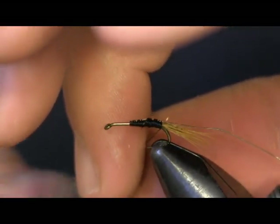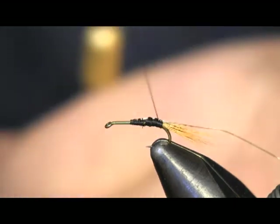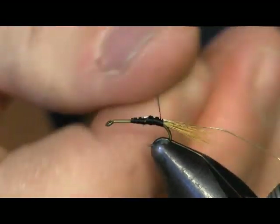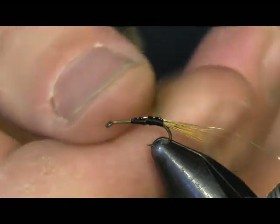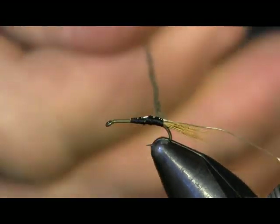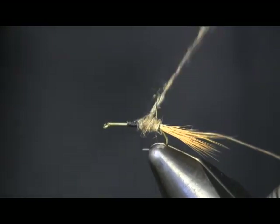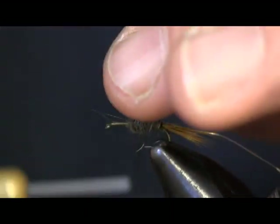I'm going to dub some of this onto the thread. Before I put that on, I'm going to use a little bit of wax, because when I dub this on here I don't want it to be real thick — I just want to give it the color of the Fox Squirrel and I don't want it to be real shaggy. The Fox Squirrel dubbing has lots of guard hair in it, and we're going to use that to our advantage here in a second. But right now I want it pretty tight on there. Just dub this up, and you can see it has almost like a hare's ear color to it.